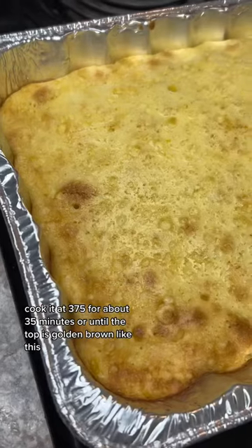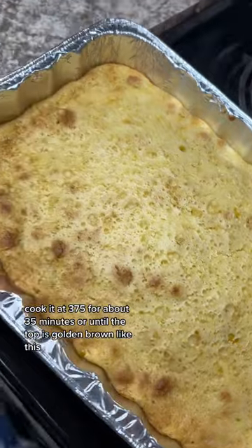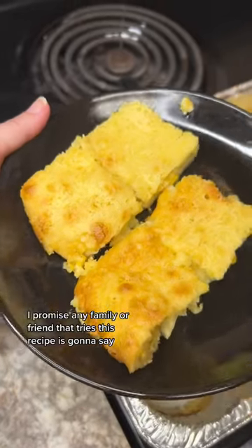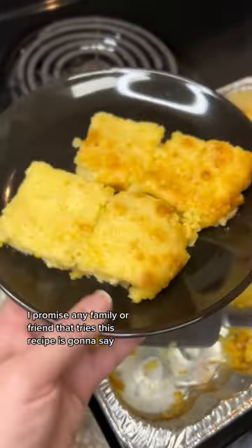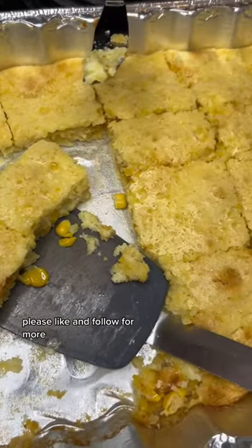Cook it at 375°F for about 35 minutes, or until the top is golden brown like this. I promise any family or friend that tries this recipe is going to say it's the best cornbread they've ever had. Thank you so much for watching — please like and follow!